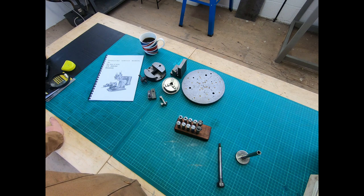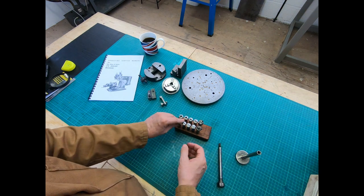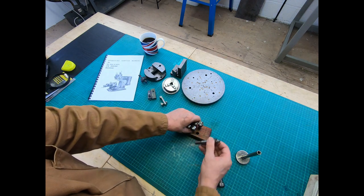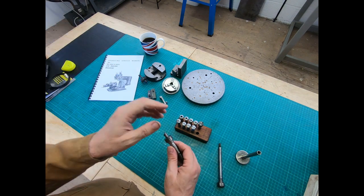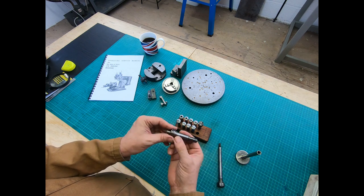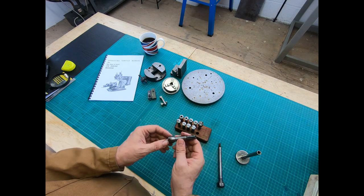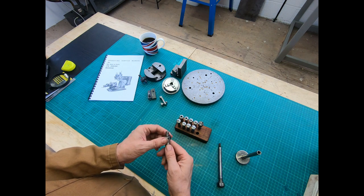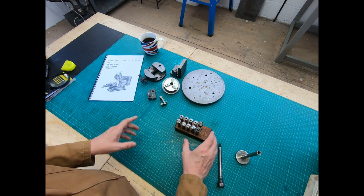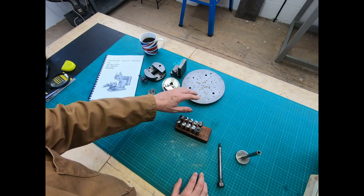Looking at the accessories that were on sale with this machine, there was a Jacobs chuck. Obviously on such a small mill you need a small chuck. The chance of finding an original one is fairly slim on a sixty-year-old machine, so I think I can turn one up to effectively make an arbor and then buy a chuck to fit it. That would allow us to use a small chuck for any drilling operations. So that's about it for all the bits and bobs — I'll switch off and go back to the machine to fit each of these in turn.